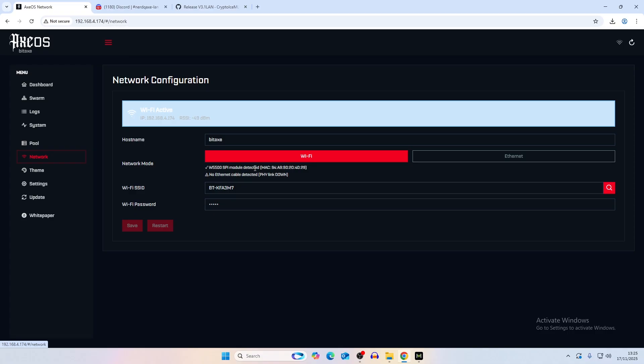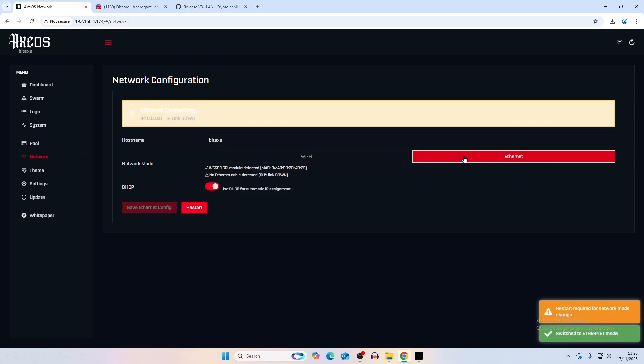As long as the module is detected you should be fine. The next step is to click Ethernet - this will show on the bitaxe LCD if you have a connection. Currently we're not in ethernet mode and we do need to restart. I've taken the switch off the router to show you what it looks like when it fails - when you restart the miner it's going to fall back to Wi-Fi mode. You'll know if you've done it right because it will not fall back to Wi-Fi.